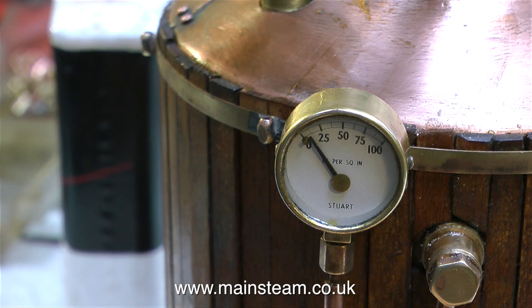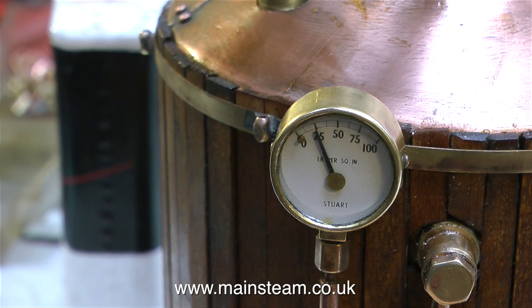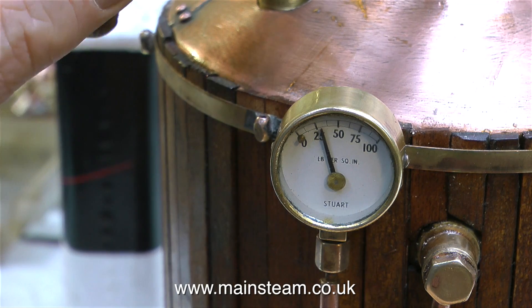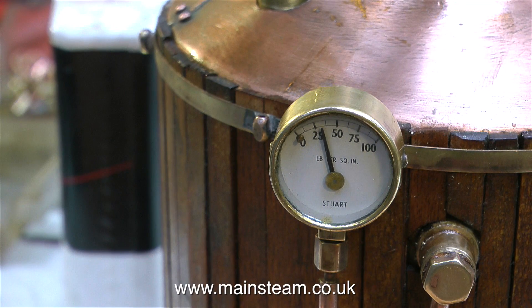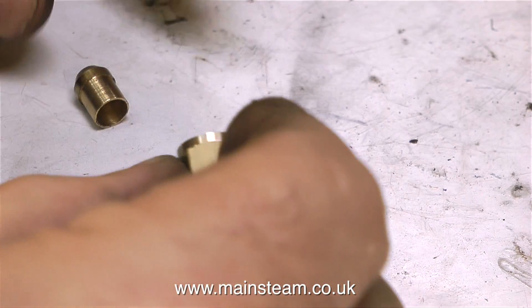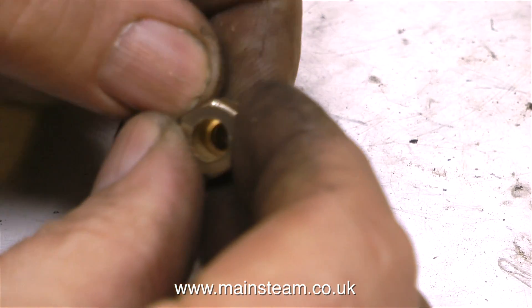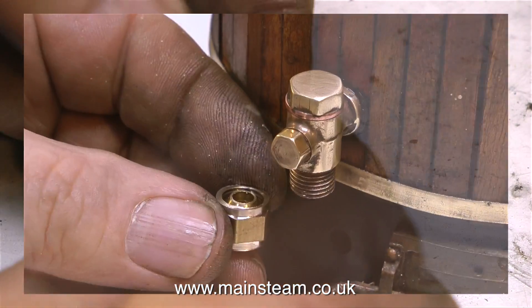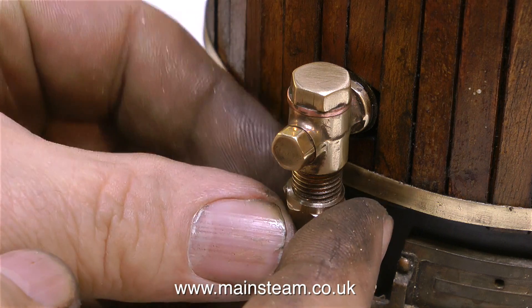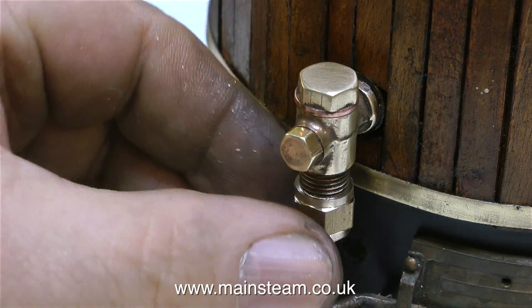Time now to see if the pressure gauge works — and yes, it works well and it tallies with the gauge on the compressor. I'll just try the steam tap — yes, that appears to work and doesn't leak. To finish off this episode on fitting the boiler fittings, I need to make a special nut, and I've just made one. It's 3/8ths by 26 threads per inch, because that's the thread on the bottom of the clack valve. And it seems to fit okay — it screws in place, so that's another little job done.